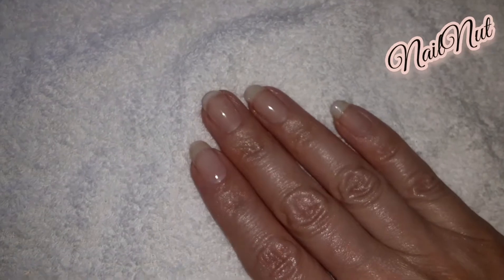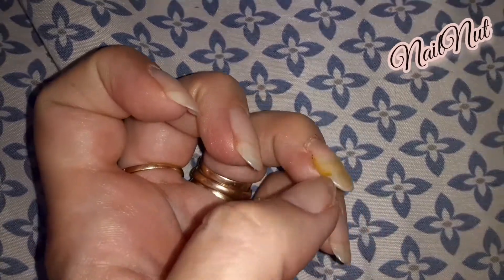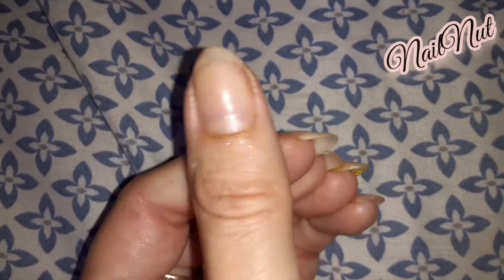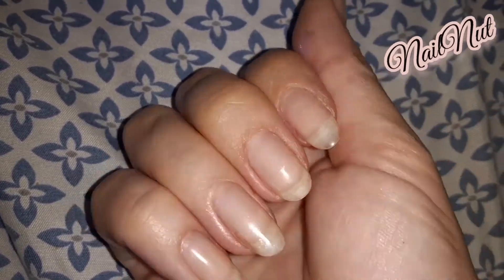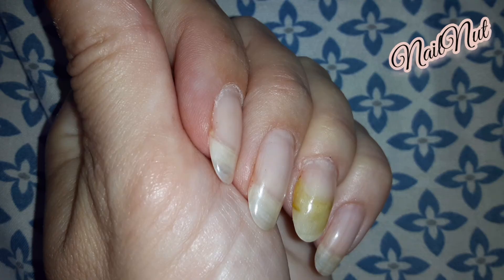In the next clip I'm going to show you — it's actually about two or three weeks after I did that video — so you can see the gel is still on, it hasn't moved at all. I didn't have to replace it, so it can last up until the nail grows out. I hope you guys enjoyed this video, thanks for subscribing, I'll see you all next time, bye!